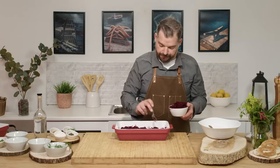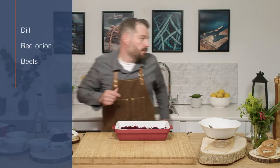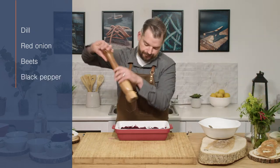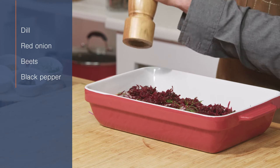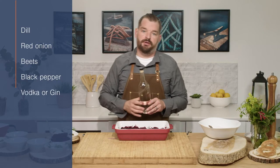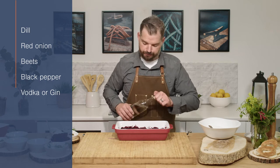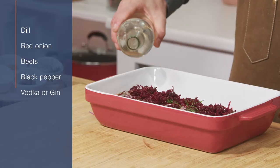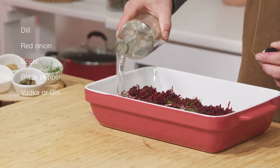So once we get our beet on, we'll add some black pepper. I'm going to use some vodka to help the cure along. You can also use gin if you're looking for more botanical flavors — just a nice coating.